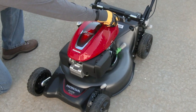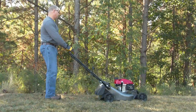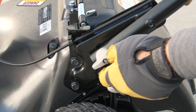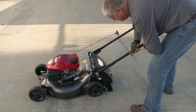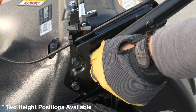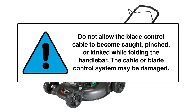Once the oil level is confirmed, inspect the lawn mower for loose components or anything that could pose a safety hazard to you or those around you. Verify that the handlebars are adjusted to a comfortable height for operation. To change the handlebar height, support the handlebar and turn the handlebar lock knob so that the knobs are perpendicular to the bar. The bar can then be adjusted up or down to suit your preference. Turning the lock knob so the knobs are parallel with the handlebar locks the bar into place. When folding the handlebars between mowings, avoid getting the cables caught, pinched, or kinked, as damage to the cable or engine control system may cause the lawn mower to not function properly.